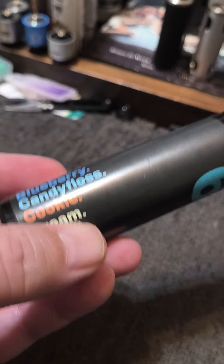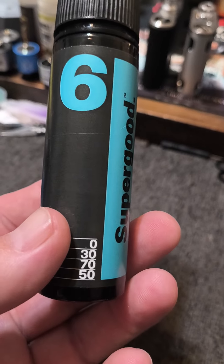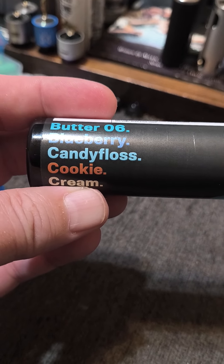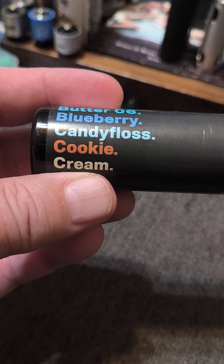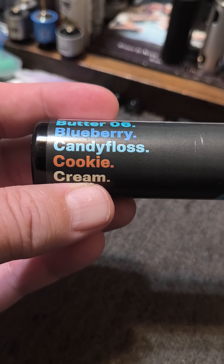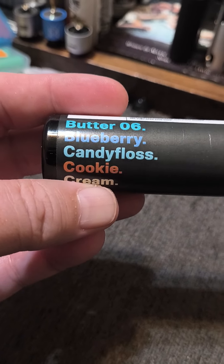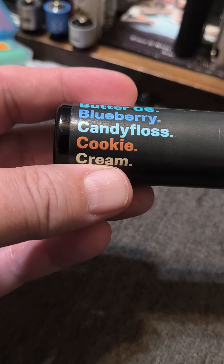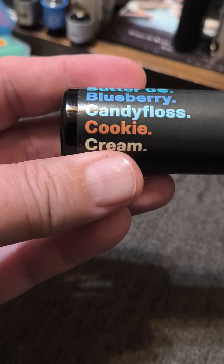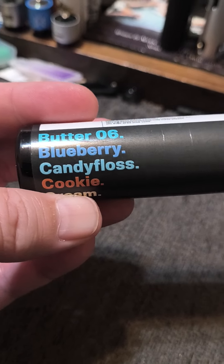This is absolutely exceptional juice, like just about everything I've had from them. The blueberry, the cotton candy, the cookie, and the cream are all extremely well balanced. I wouldn't say you get any super dominant flavor — they are all very well balanced and you get everything in the profile. You taste it all: you taste the bakery note, you taste the creaminess, the cotton candy, the sweetness from the cotton candy, and the blueberry.